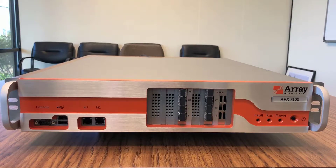Hello and welcome to the AVX product video series. The AVX is Array's NFV, or Network Functions Virtualization, platform. There currently are three different AVX models. The 3600 is a 1U rack mount. The 7600 and 10650 are both 2U rack mount. In this video, we are going to take a closer look at the AVX 7600 from the outside. Let's begin.